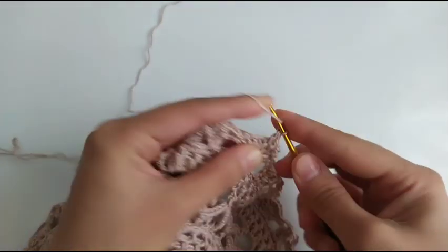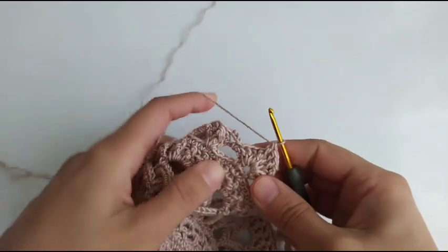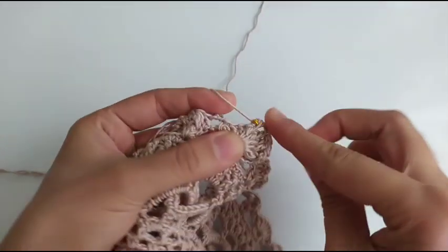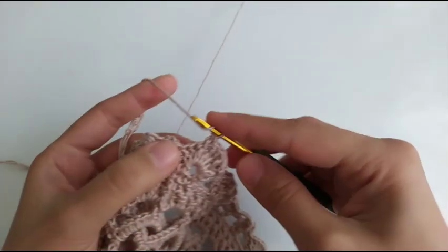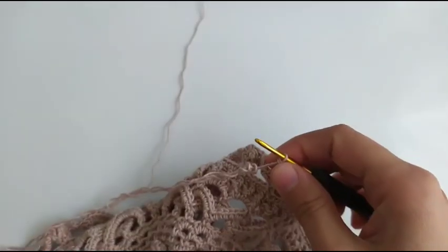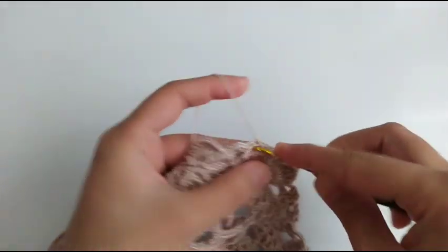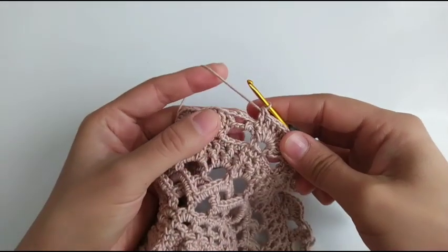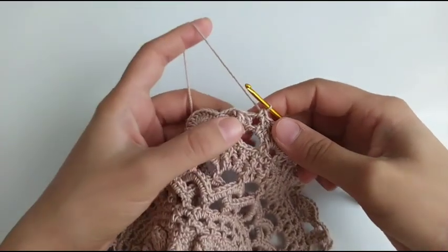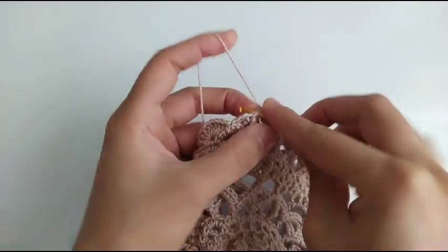We have front post double crochet and we skip the single crochet. Right in the next chain 3 space we use a single crochet and chain 5, three double crochet in the first double crochet.